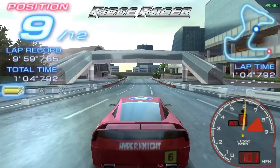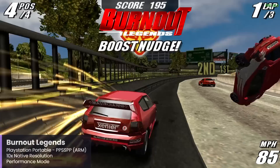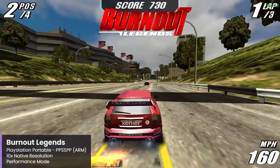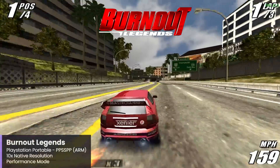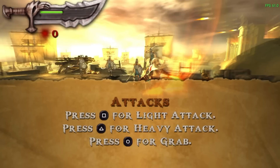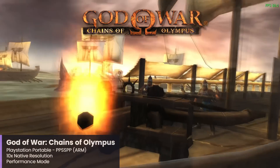First up, let's talk about PlayStation Portable with PPSSPP — this awesome emulator has a Windows ARM build, and the results are very good. The first game I always load up on PPSSPP is Burnout Legends, which runs fantastic at 10 times the native resolution using the DirectX 11 backend. I also always load up God of War Chains of Olympus, and this is another one that has no issues running at 10 times native resolution. The games look beautiful and run very smooth.